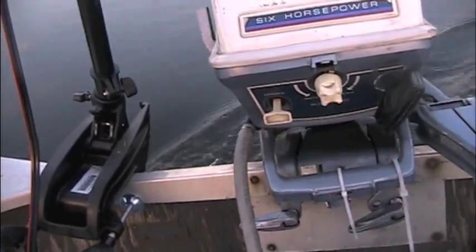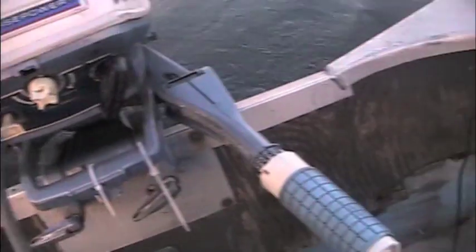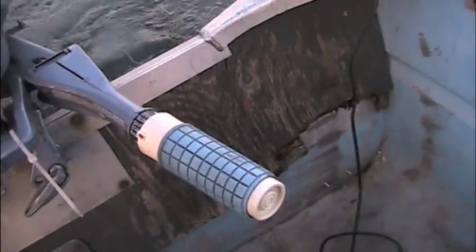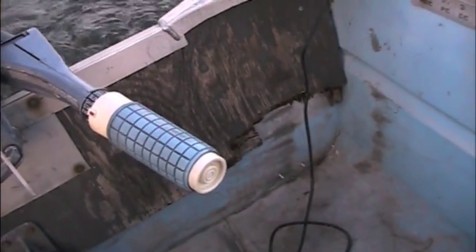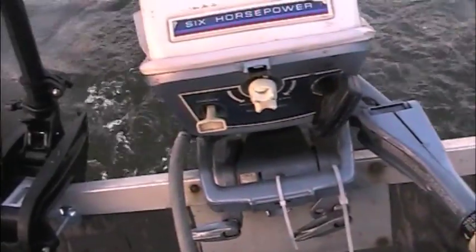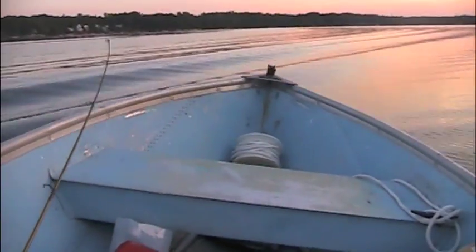This is my trolling motor. It's 5-speed, 34-pound thrust. I have it on that side because of my little setup — my transducer is on this side. Here's some waves — this is how fast it goes with just the trolling motor. Here come some waves — decent-sized ones.